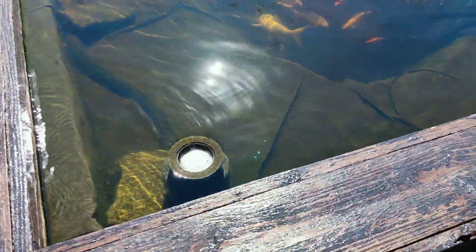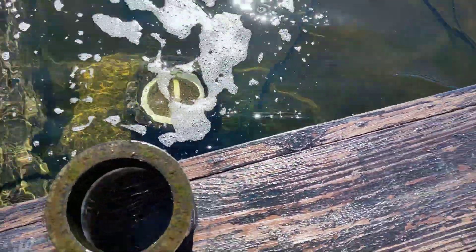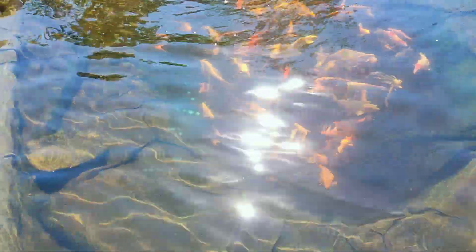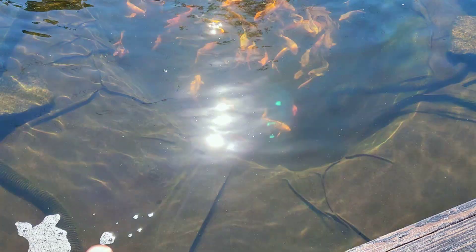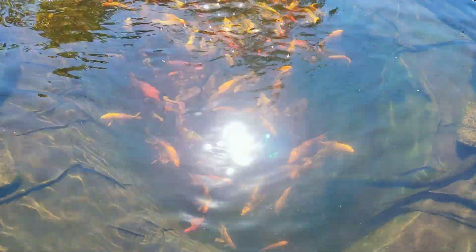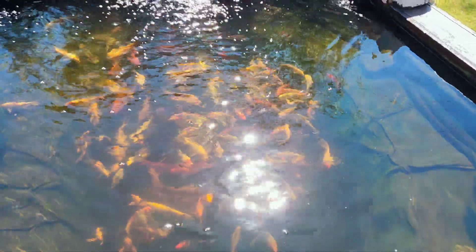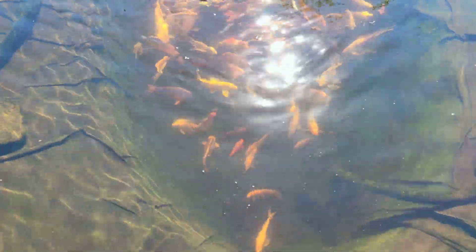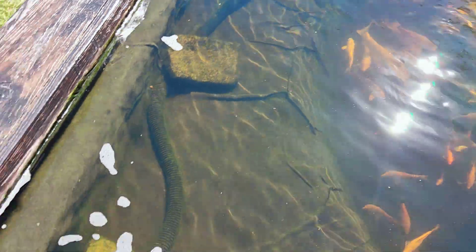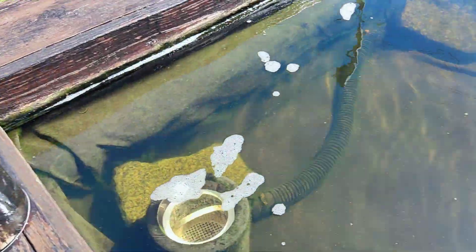When I do feed my fish though, because it works so well, I would have to take this out and then feed them. But it's not hard to take out. Or if you don't want to, you can just feed your fish slowly. For me, I just throw in a whole cup of food and let them go to town. I feed them twice a day, so they're not very excited right now, but whenever I come out they will chase me because they know they're getting food. I'll just take this out, throw the food in, then come back later and put it back on.